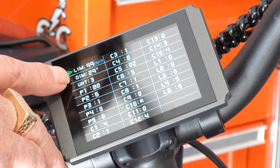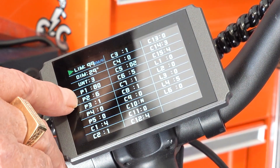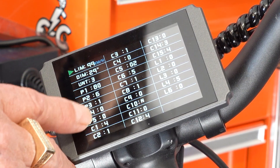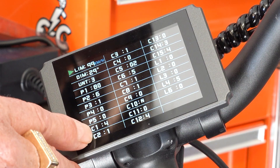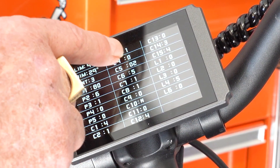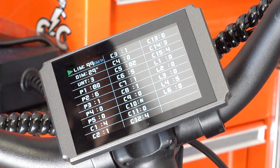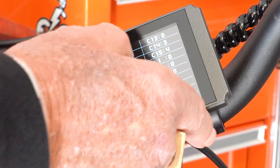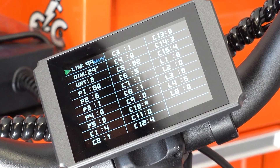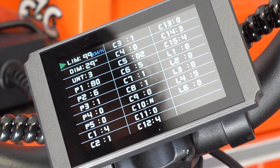So C3 is set to 3, P1 is 80, P2 is 5, P3 is 1, P4 is 0. That gives you a soft start but full power. You can set it up to C10, but that's where I flipped my bike — not this bike, but the 5-star set at 10, and it's very aggressive. The bike shipped at C3.